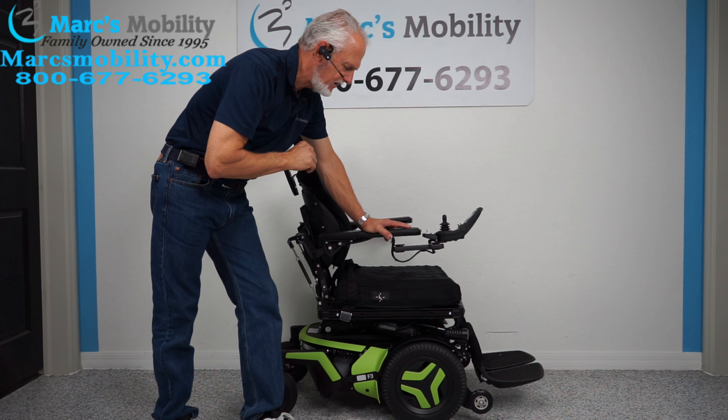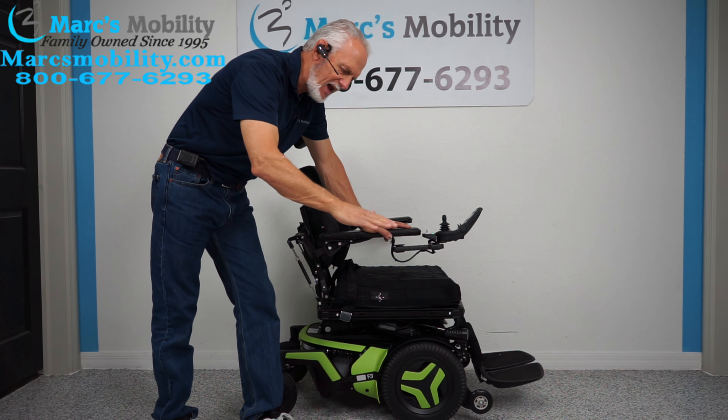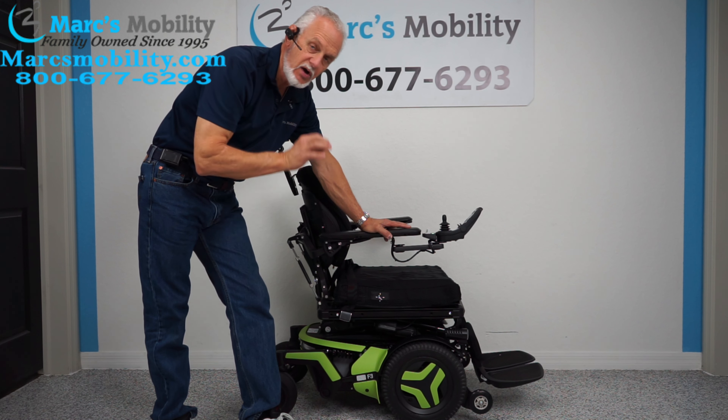It has a 12-inch seat lift, the electric tilt, the electric recline, the electric feet, and it also has a little bit of interior tilt which leans forward. That's 5 electrical functions. It has other goodies on the chair which we'll cover as we go along.